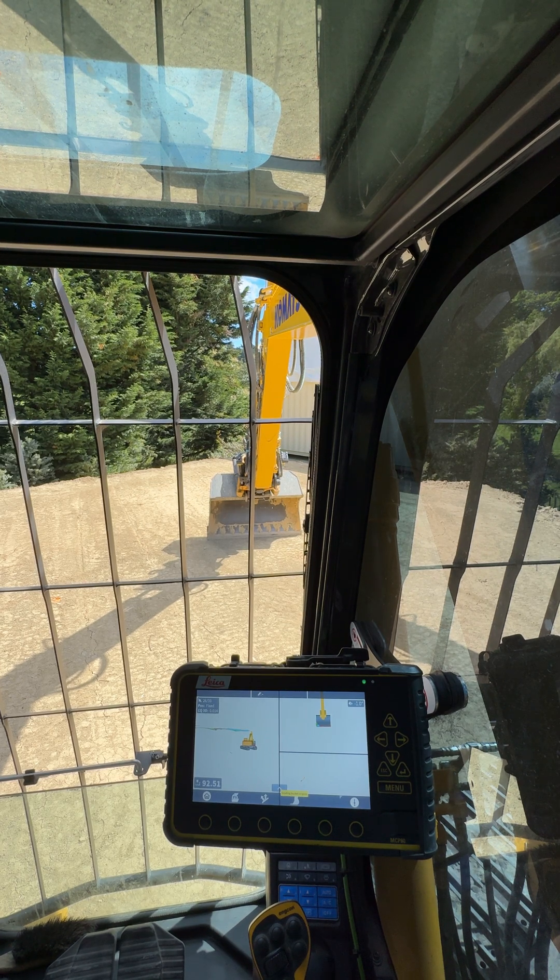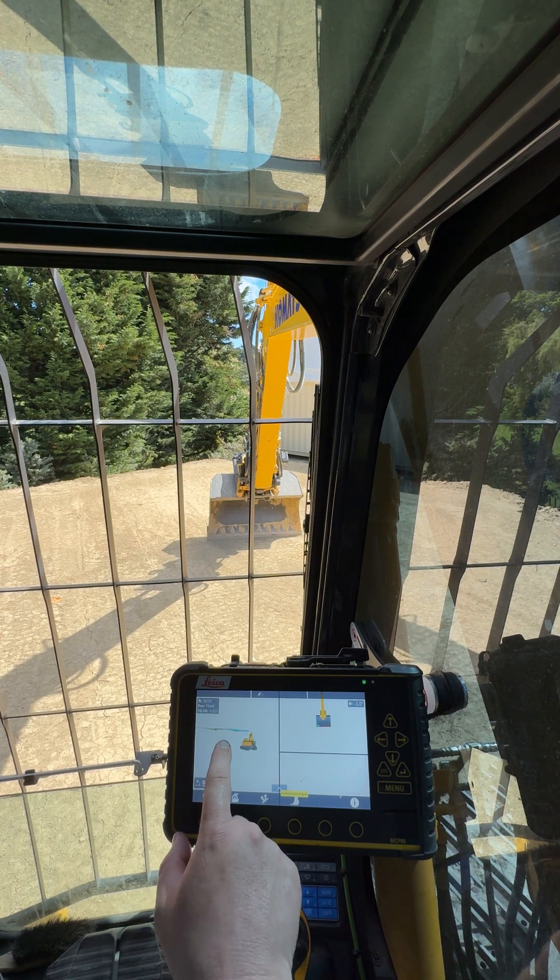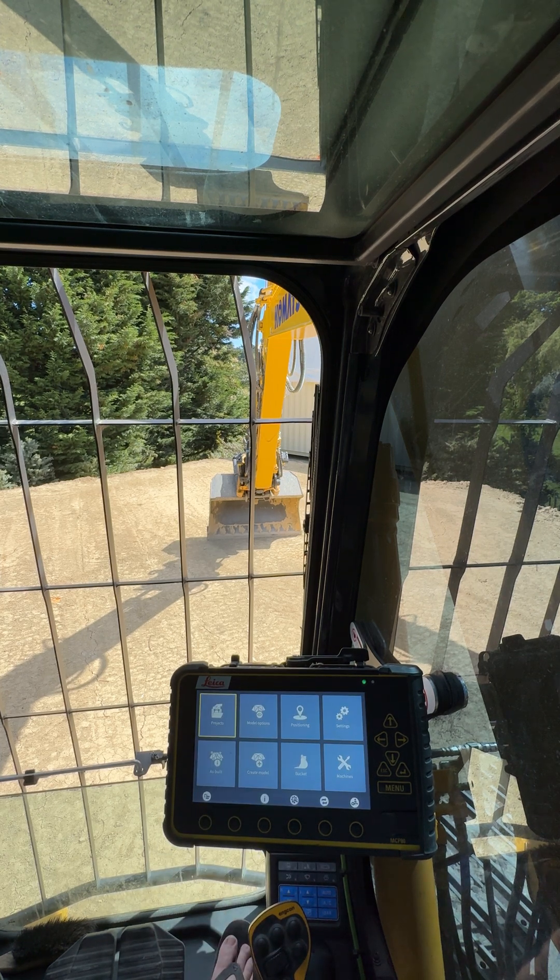This is just going to be a video on how to basically make a flat model on the Leica MC1 system. See our road model off in the distance there. Let's say you arrive on a site and the builder's got a peg out there for you, and just wants it all stripped off to one flat height.